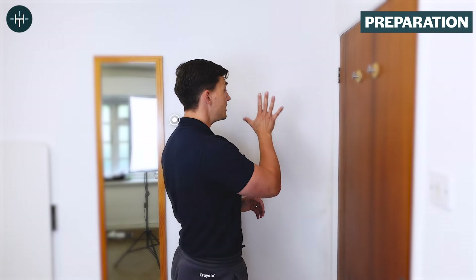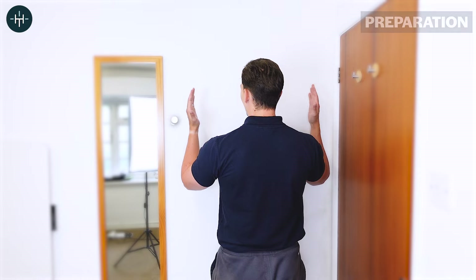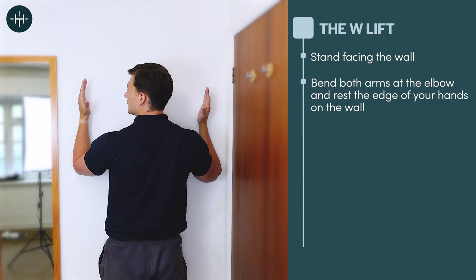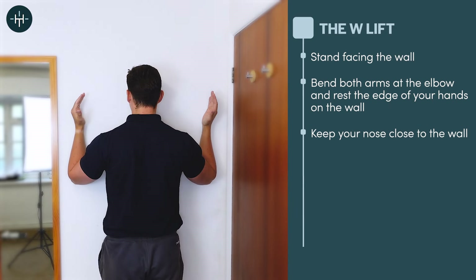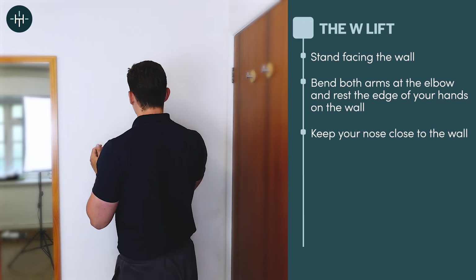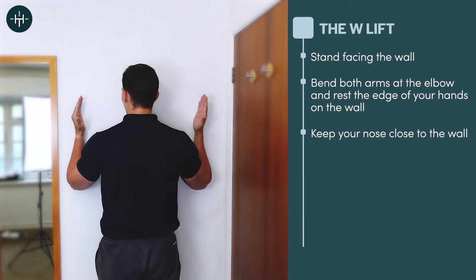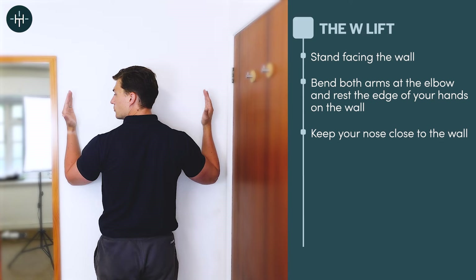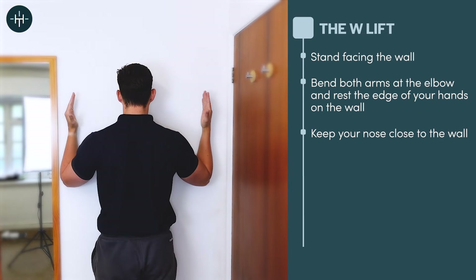To do this exercise, all you need is a blank bit of wall. We're going to face the wall and put two hands up with the pinky side of each hand resting against the wall on both sides. You want your nose to be pretty close to the wall — as close as you can whilst keeping your arms in that comfortable position. This exercise is called the W Lift because we're in a W position: the shape comes down, up to the shoulder, down, and then up again.